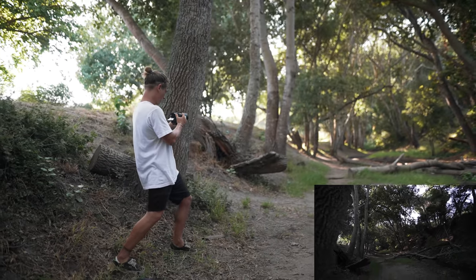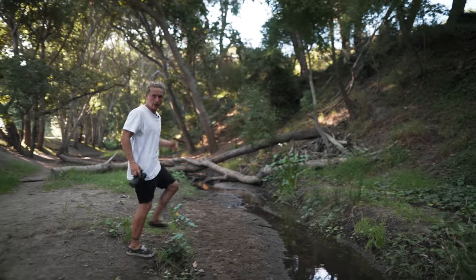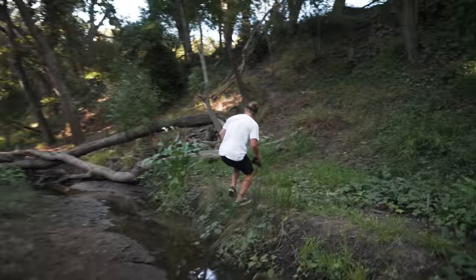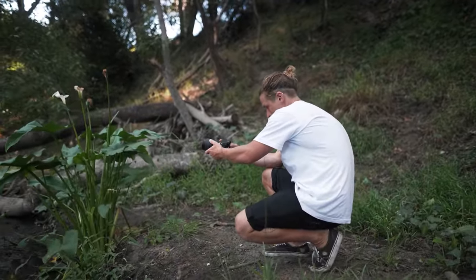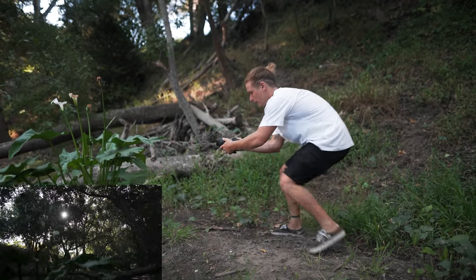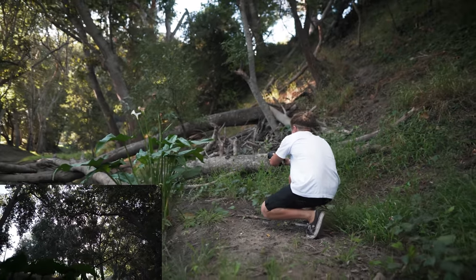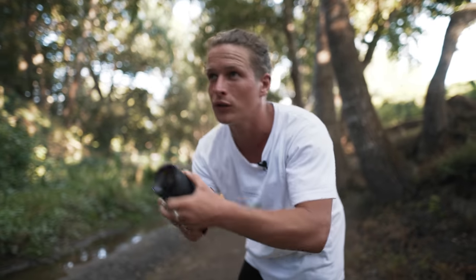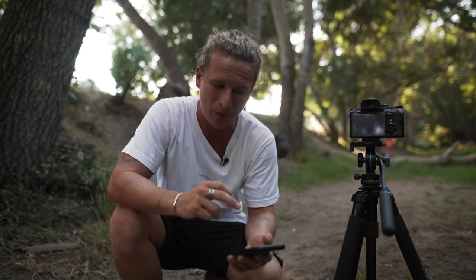I'm going to get a punch-in shot, then move around and shoot into the light to get some foreground with this little bush. I'll keep shots going left to right because that's the direction I'll be moving in later. I can get the sun flaring through the trees a little bit. I'm also going to get a couple of cutaways throughout the video to insert between shots that don't necessarily work well together.